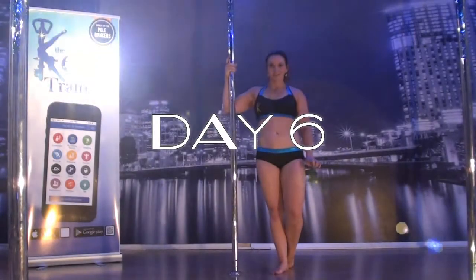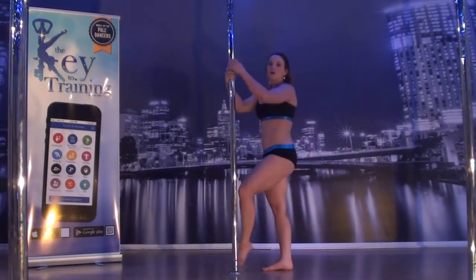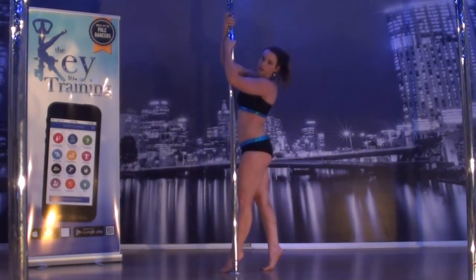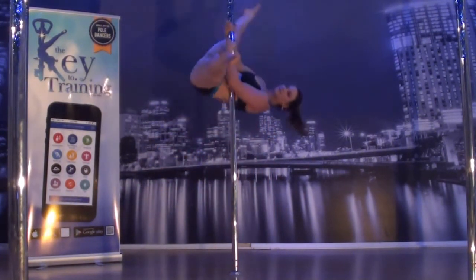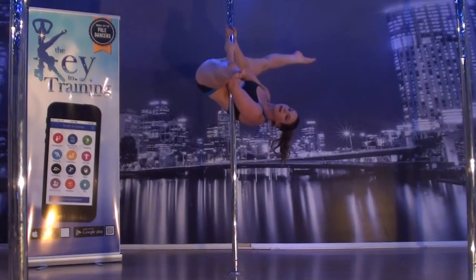Today's challenge can be done with a partner if you have one, otherwise you can count for yourself. Basically you're going to invert over, and if you can do aerial you should do that for these. From here your partner is going to say pause three times on your way down.